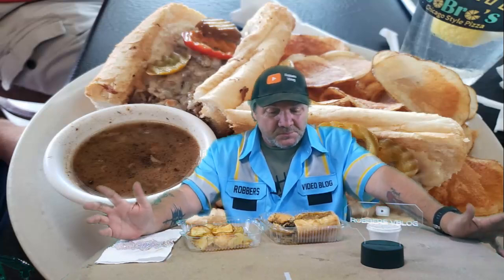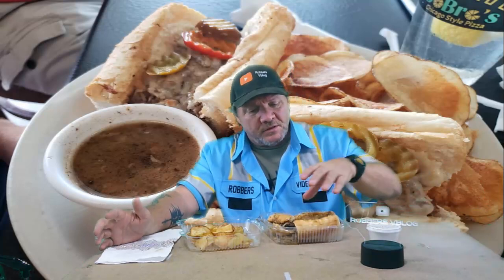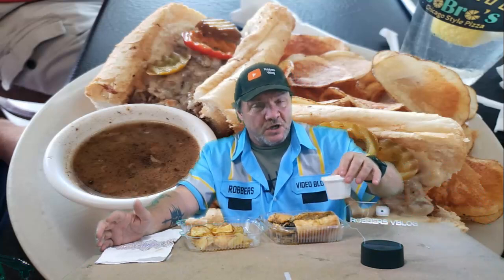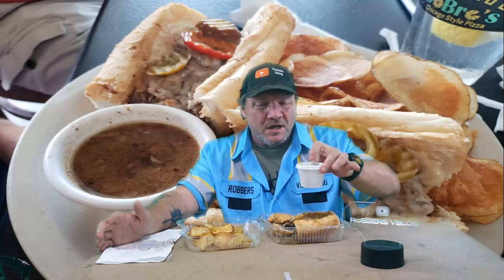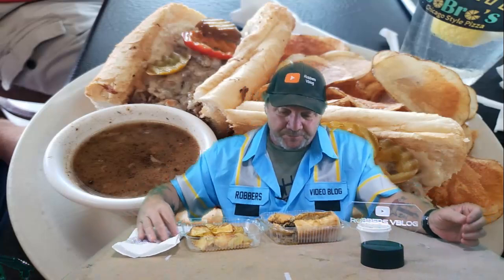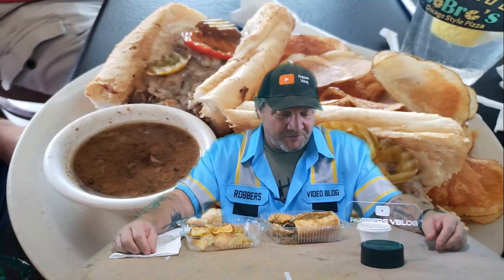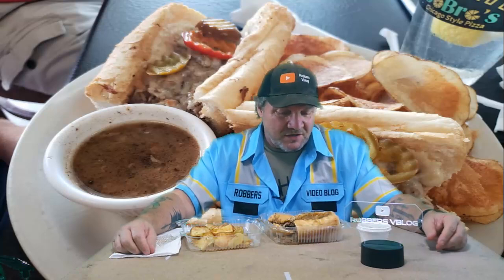I think what they mean by 'Chicago style' is just that it comes on a French bread with beef and the sauce or au jus — whatever you want to call it — but this doesn't have any flavor either. It does not have that Chicago style flavor. Once again, not even close. The flavoring is terrible, very flat. Does not taste good at all.